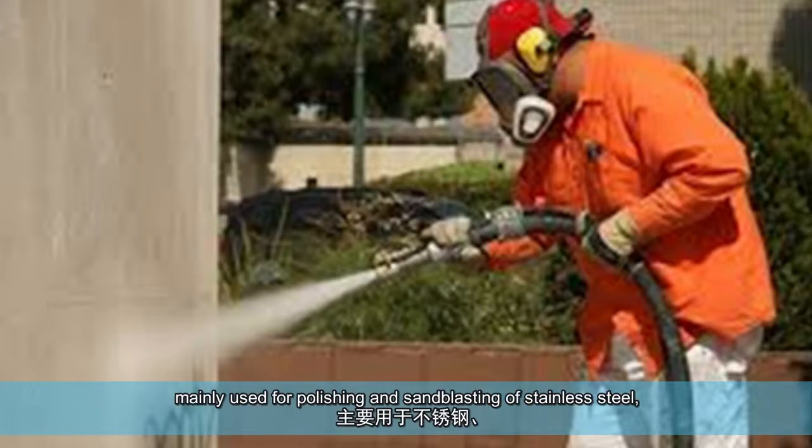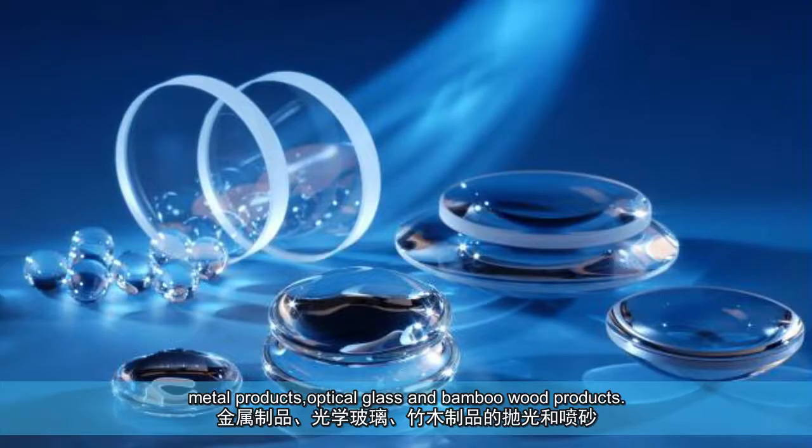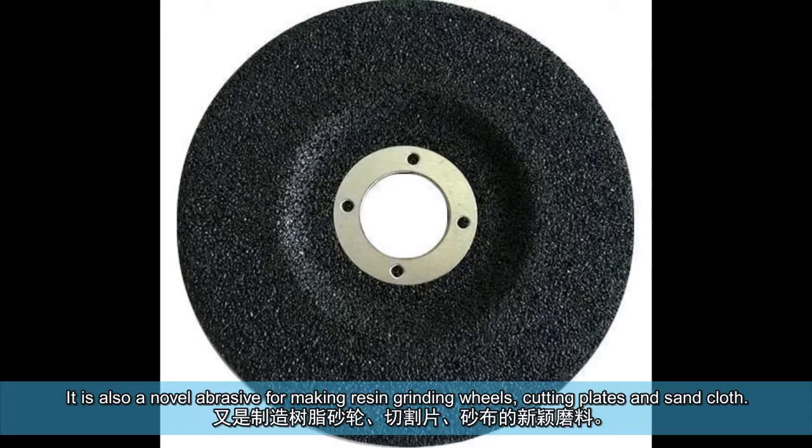It is mainly used for polishing and sandblasting of stainless steel, metal products, optical glass, and bamboo wood products. It is also a novel abrasive for making resin grinding wheels, cutting discs, and sand cloth.